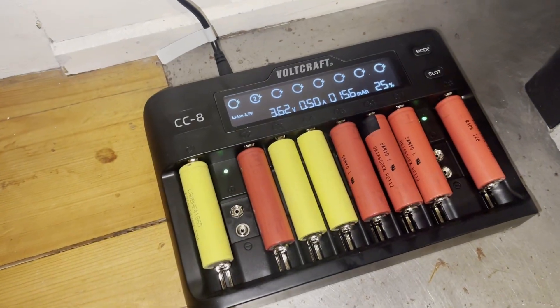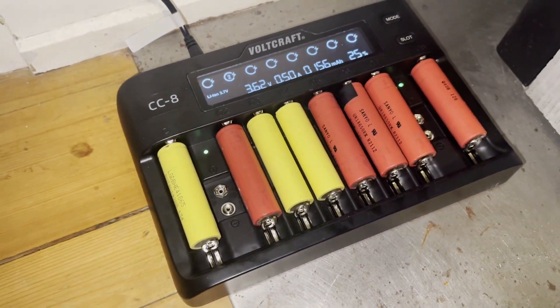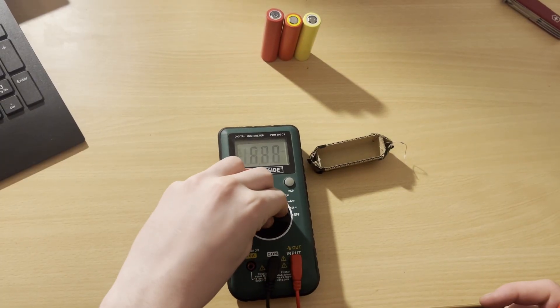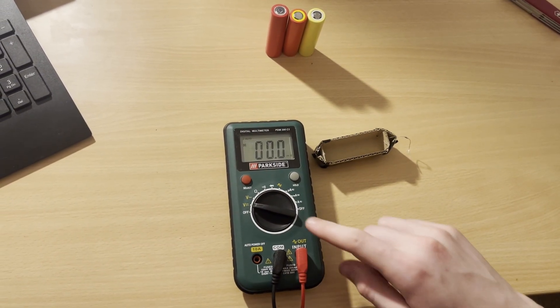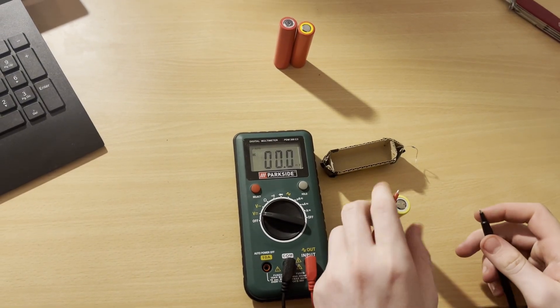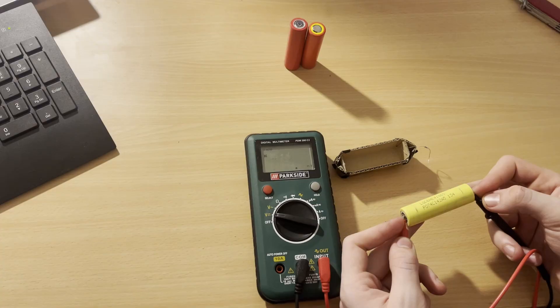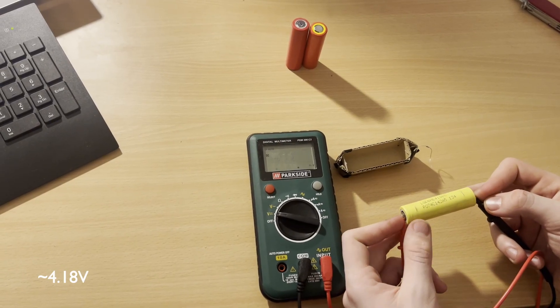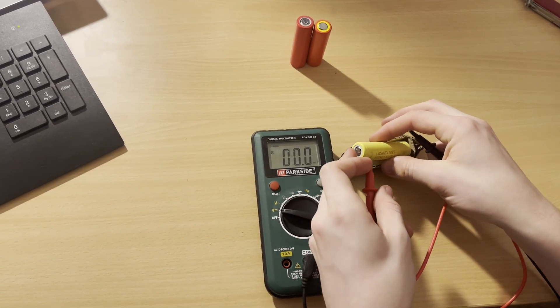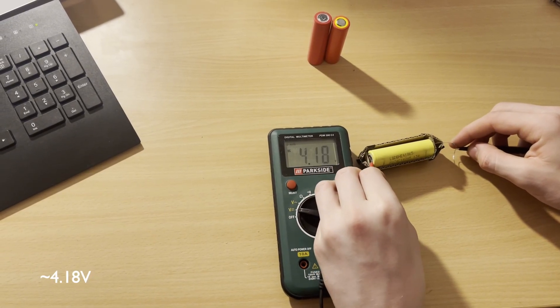We can charge up the good ones using an appropriate lithium-ion charger. The first charge on reused batteries can be sketchy, so keep an eye on them during this time. Once they're all charged up, I like to test them under load. For that, I just use a voltmeter and test the voltage through a small resistor, around 50 ohms. If the voltage barely drops compared to the unloaded reading, that's a solid cell and it's good to go. If it drops by a few volts or drops down to zero, that's a bad battery and should not be used.